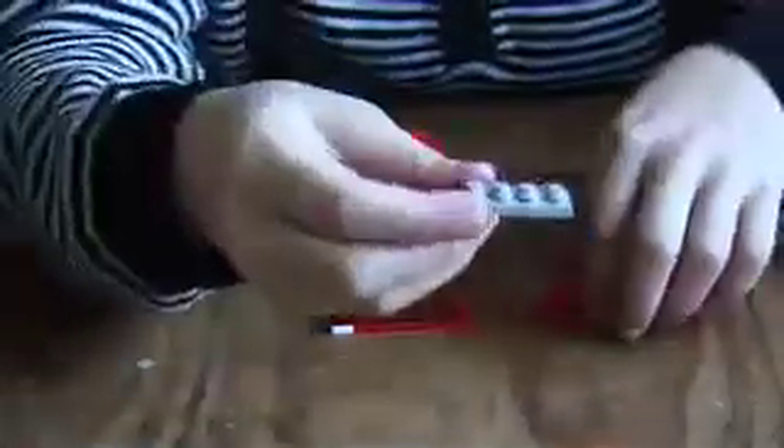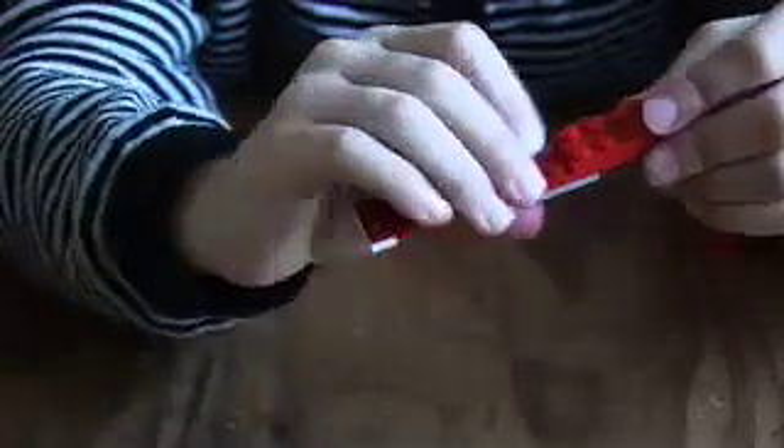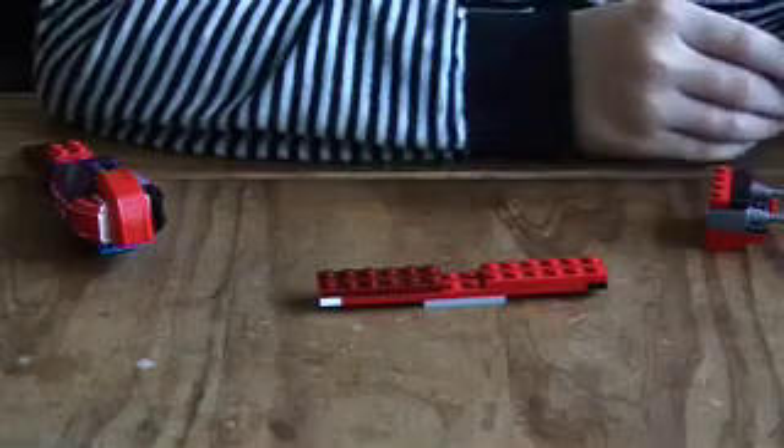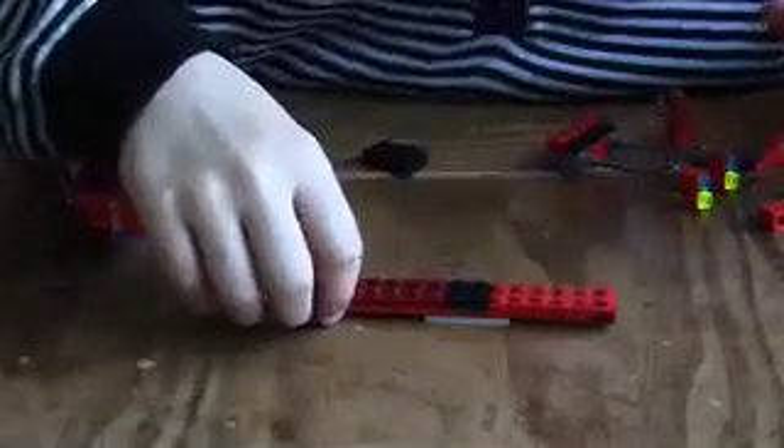You can use two-by-sixes — it's a lot better with two-by-sixes. Get two of them. Get a two-by-four and just put it under one of them like that, then get the other one you've made and put that on there like that. Then get a two-by-two and just put that in the middle of there like that, and then put that in the middle of there like that.